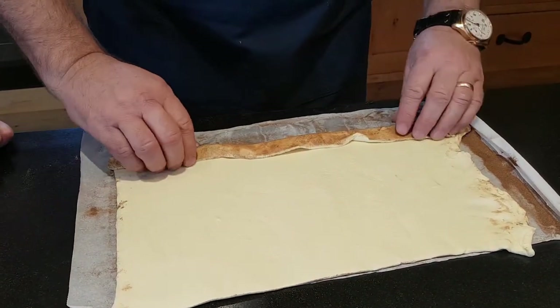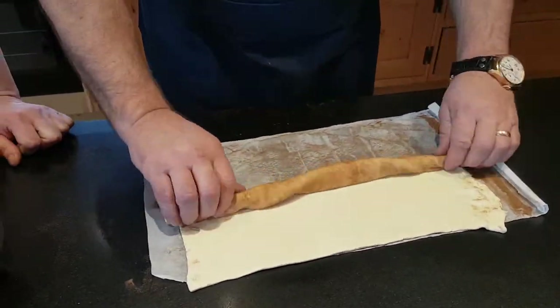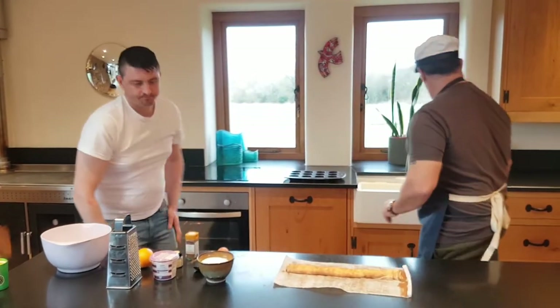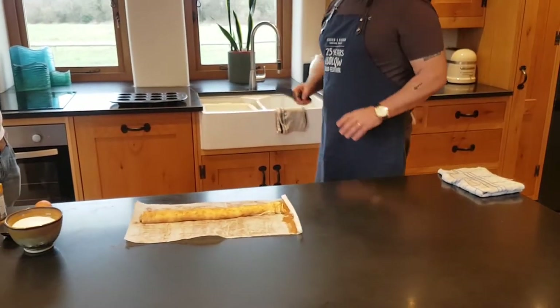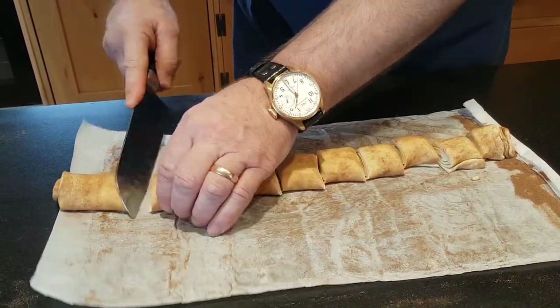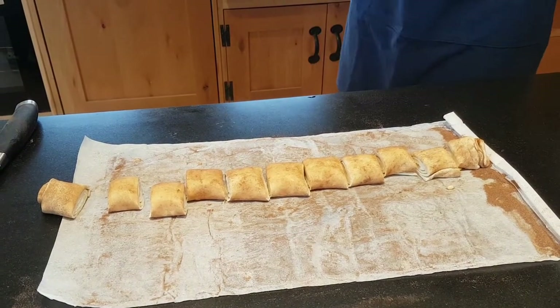So I roll it up nicely, just evening it up. Then I'm going to get my knife and cut it into 12 equal parts. Well, I've just got 11 there — that's fine, didn't quite make it this time.